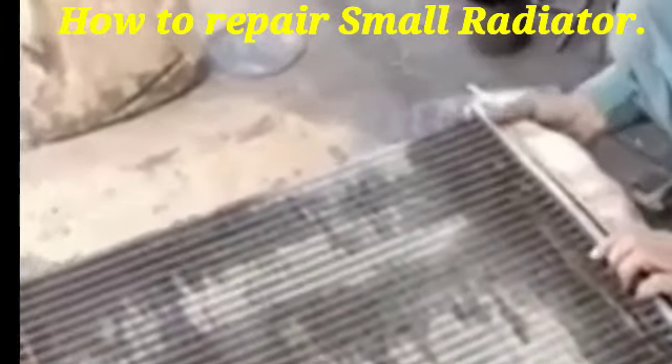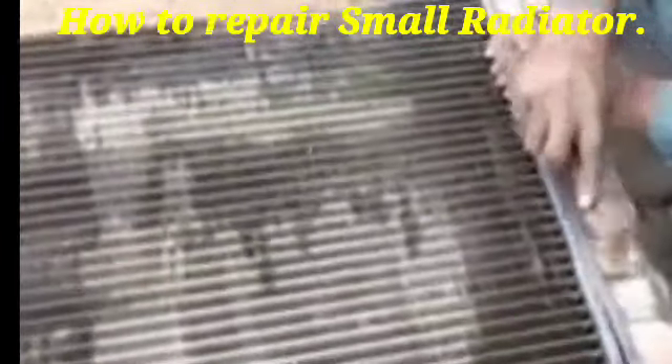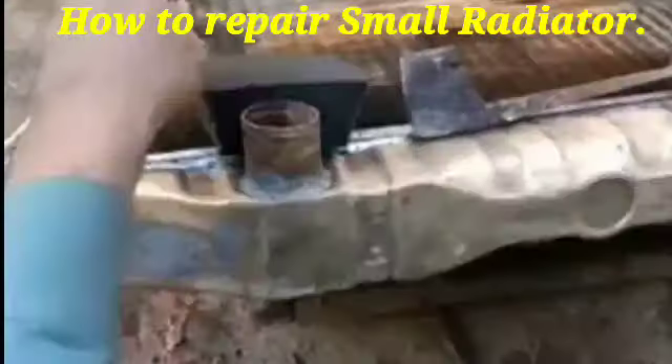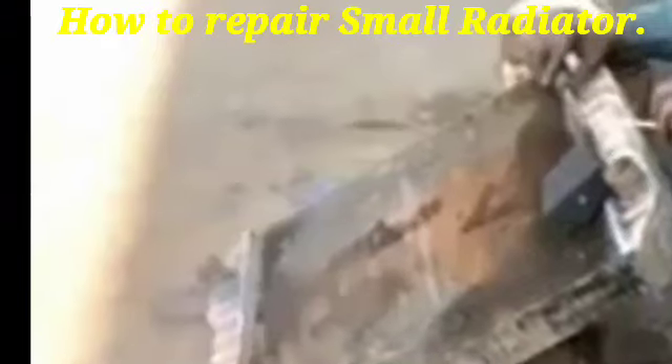Then we fit the cover of the radiator which had been removed. After the treatment, we can solder through the system — we solder all the sides of the radiator cover.